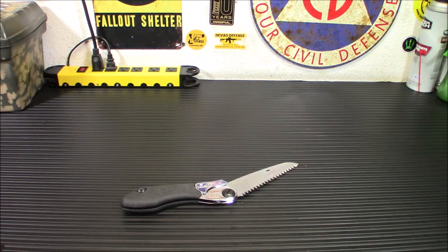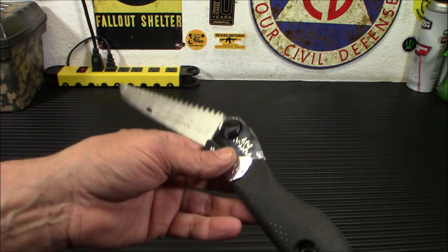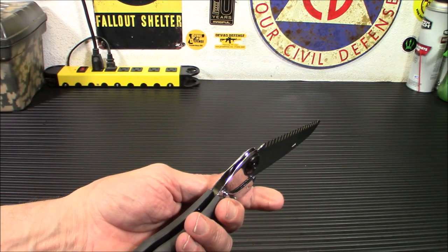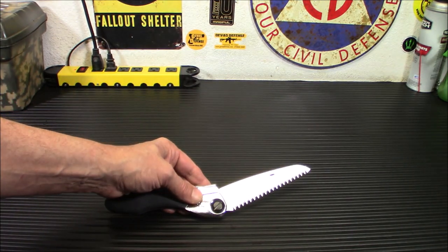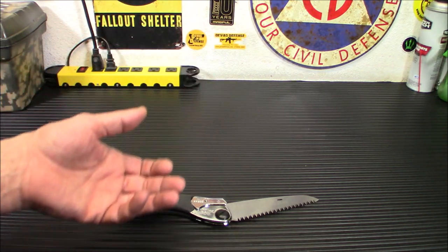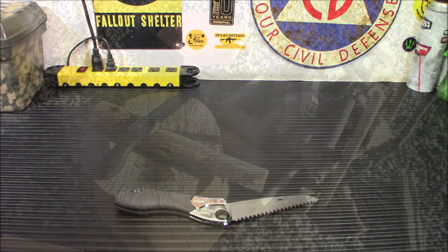We've got 14 TPI teeth, which are good for most anything. The couple of branches I've cut with this so far — hands down, this is the sharpest, best-cutting folding saw I've ever used. I was just amazed. It's really neat. So let's take it outside — we're going to try it on some regular firewood and then on some branches, and we'll come back in and wrap up.